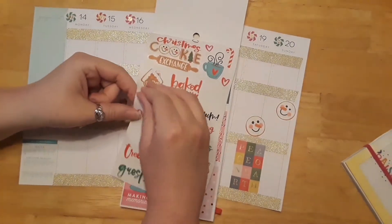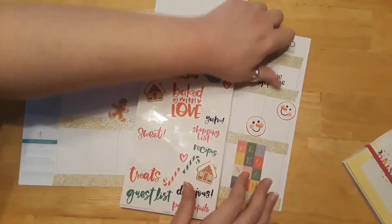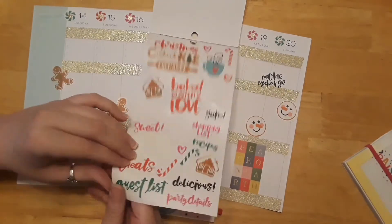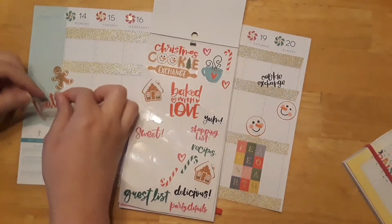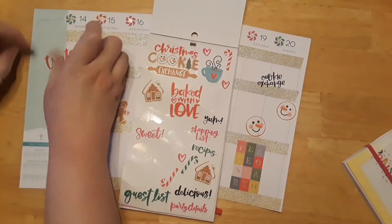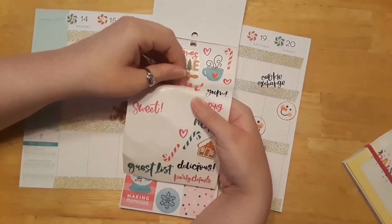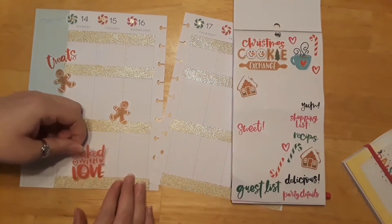I'm going to do the Cookie Exchange sticker — this little one is a lot smaller, so we can put Cookie Exchange right here. That's cute. Got some candy canes. I like this 'Treat' sticker — let's put that right here. Treats. I like 'Baked with Love' — this one's super cute. Let's do a Baked with Love sticker.